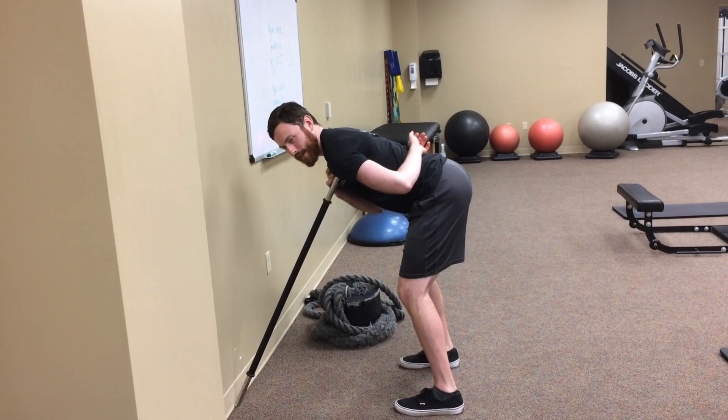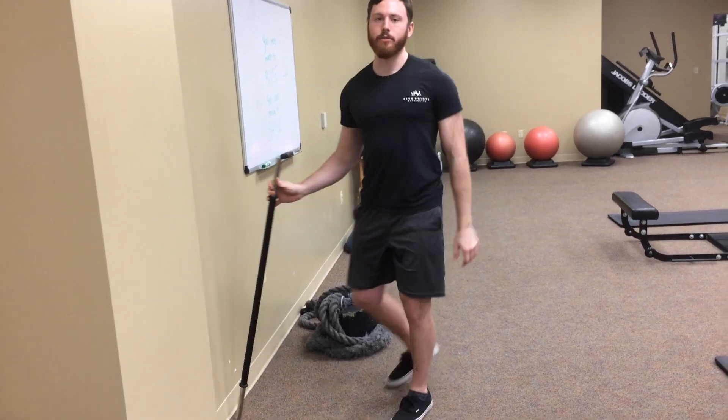Press into it for about 30 to 60 seconds. After that's nice and relaxed, we're gonna stretch it out.